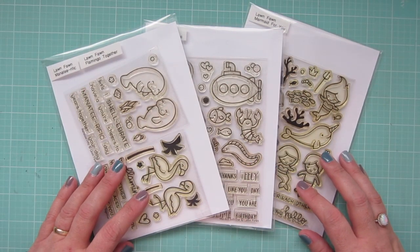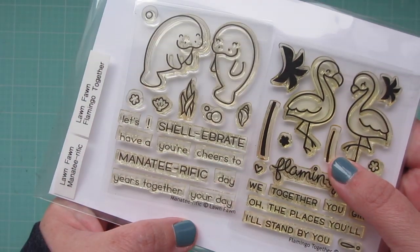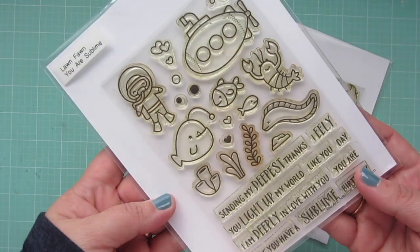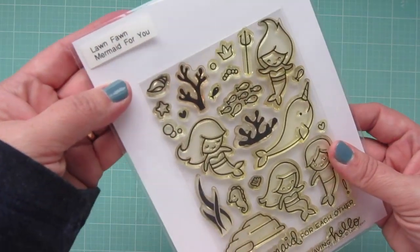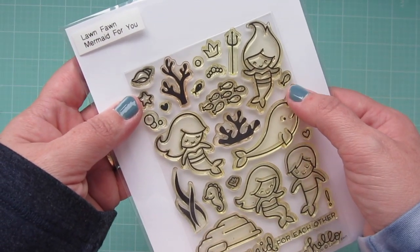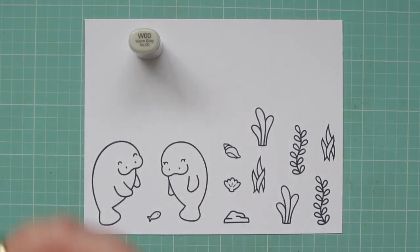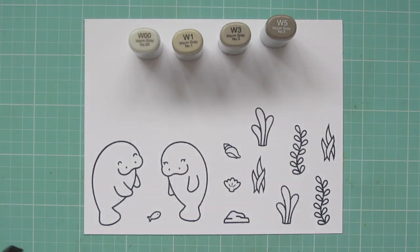Hey friends, it's Christy. Welcome back to my channel and welcome to day four of my 2020 Valentine card series. Today I'm going to be making a card using Lawn Fawn's Manatee-rific, You Are Sublime, and Mermaid for You. I've stamped out all the images I'll be using on some Neenah Solar White cardstock with Memento Tuxedo Black ink, and I'll be coloring with my Copic markers.